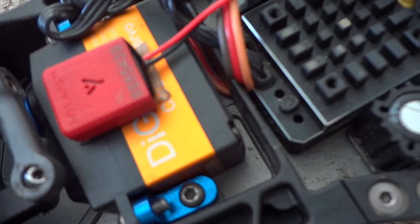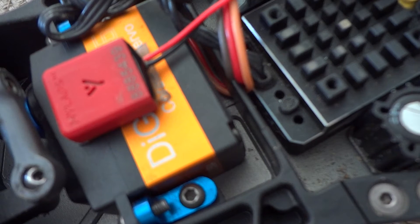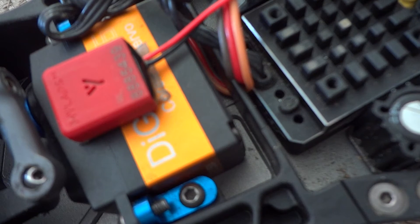Hi, in this video I'm going to do a quick and easy video on how to calibrate your black box by Reedy. A lot of people have been asking me how do I calibrate my Reedy black box ESC, so I decided to make a quick video on how to do it.